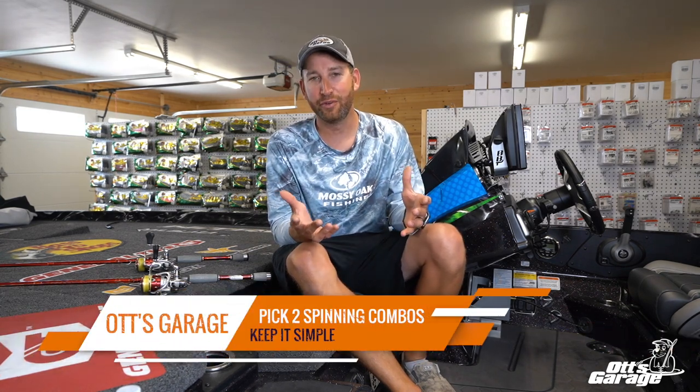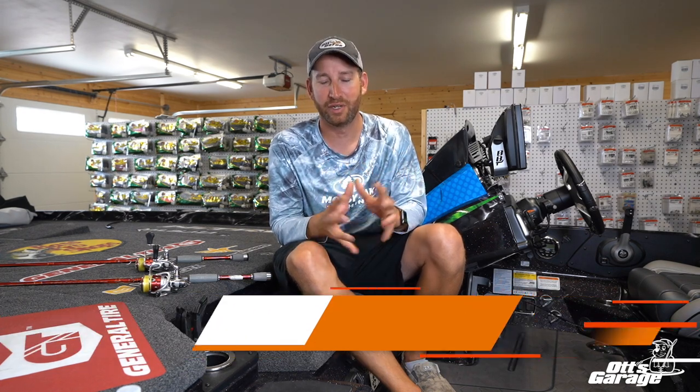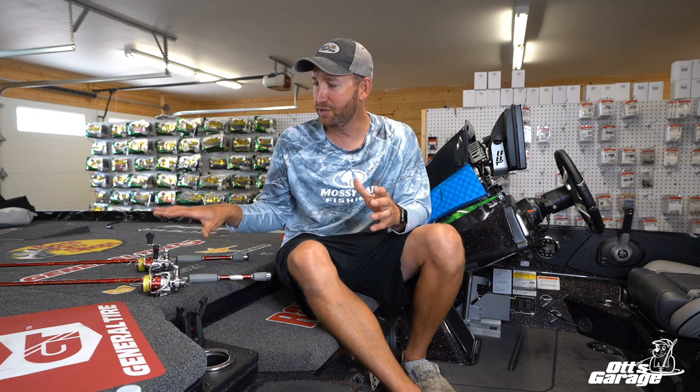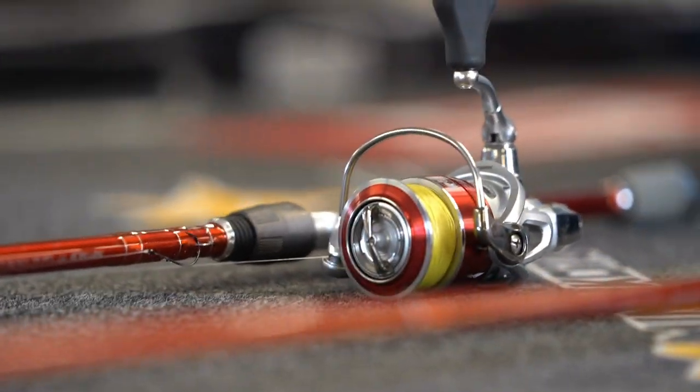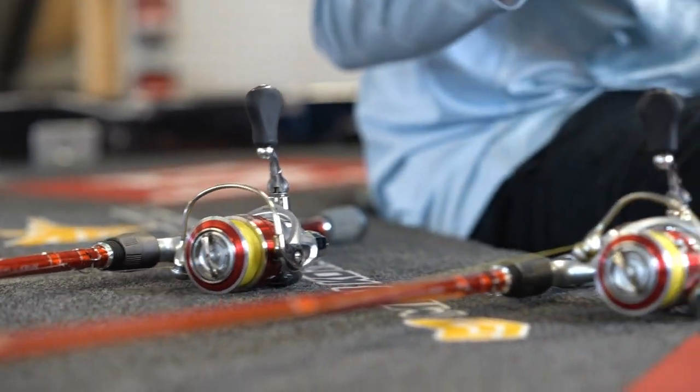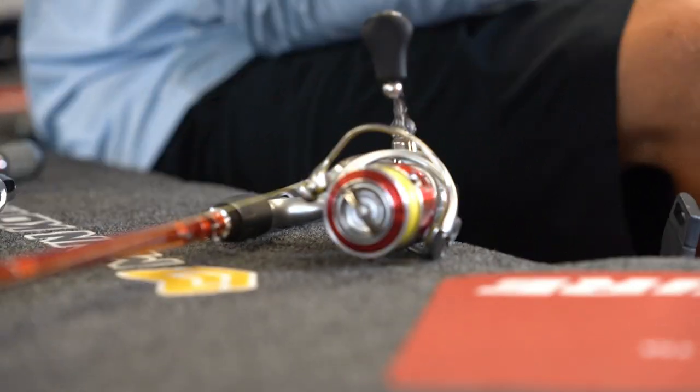I'll be honest with you, this one's only a pick two because in my spinning reel fishing — spinning rod fishing — I keep it extremely, extremely simple. I've got two here that I use basically all the time. There is a third that I will on occasion add into this, but these two spinning rod setups, they do it for me. They do everything I need to do.